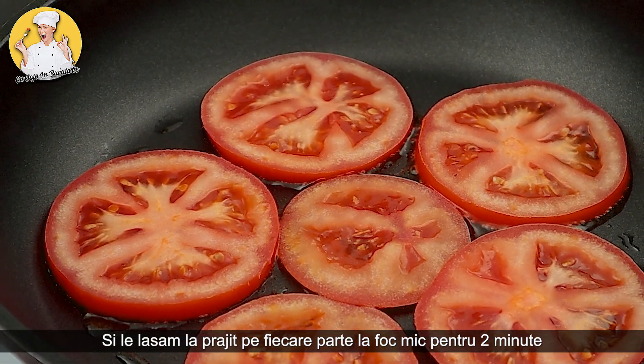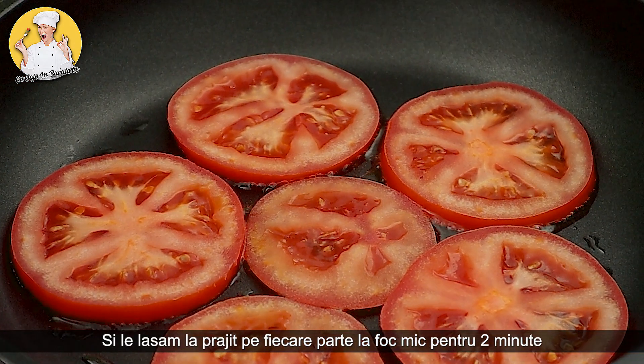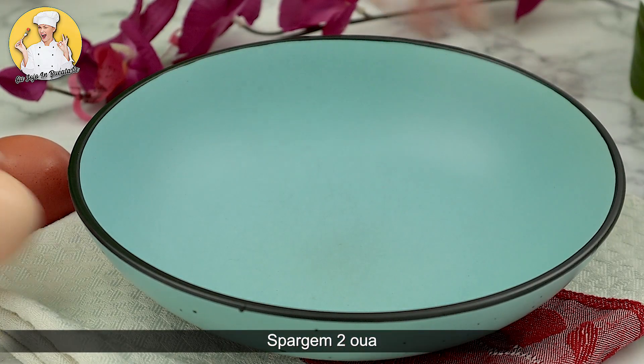Pour the flour and mix. Add the flour. Cut the dough into the knob.